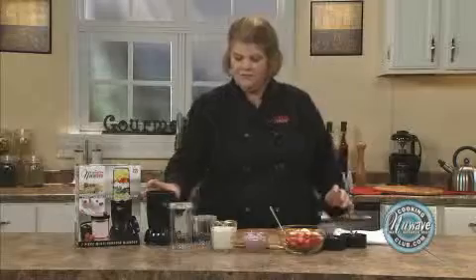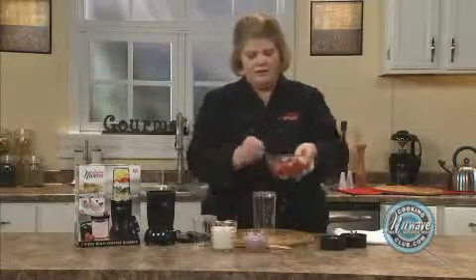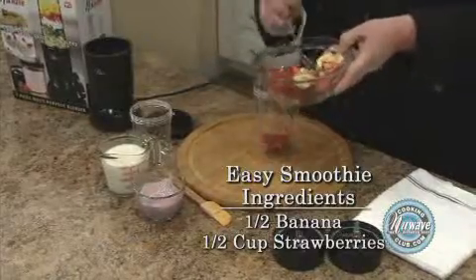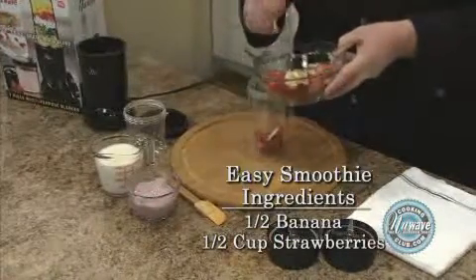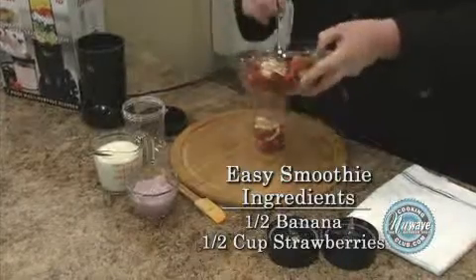But today I'm going to show you my favorite thing to do with the Twister. So here we go. I'm going to take my 8-ounce cup and place some strawberries or bananas — use your favorite fruit. I roughly use about a half a banana.